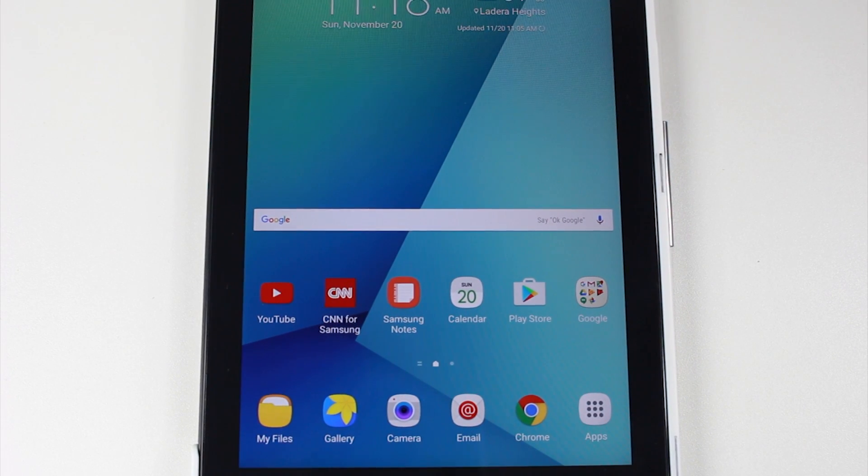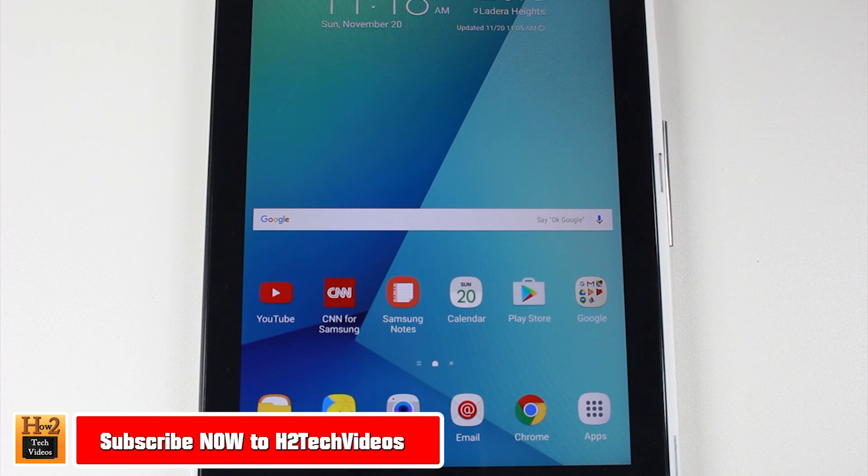Hey guys, Wayne here from HT Tech Videos. This is part two to how to set up your tablet, Samsung Galaxy Tab A with S Pen. This is the new 2016 edition.